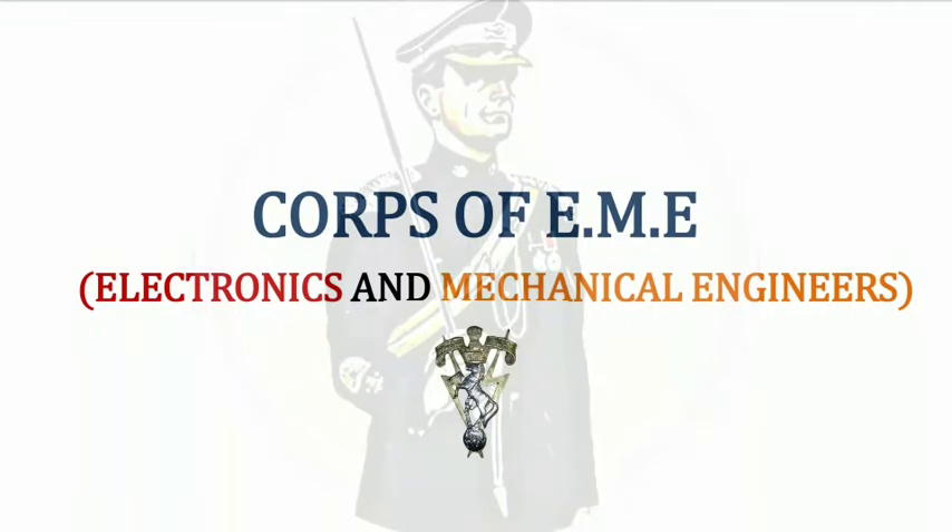Hello friends, welcome to GCA. Today's video is part of the regimental series and this is my fourth video in the series. Previously I have made detailed videos on mechanized infantry, artillery regiment, and armored corps. Today's video is regarding the Corps of EME, which stands for Electronics and Mechanical Engineers. I'm going to cover the role of EME, its units, brief history, and major achievements.